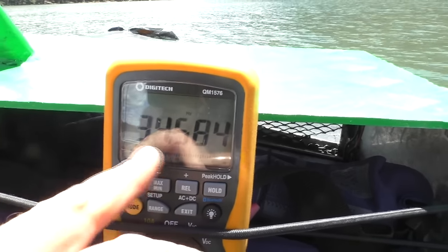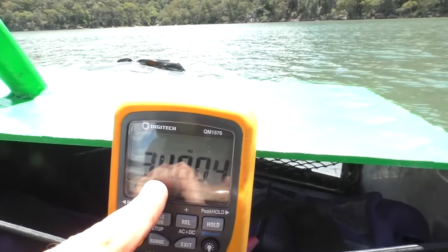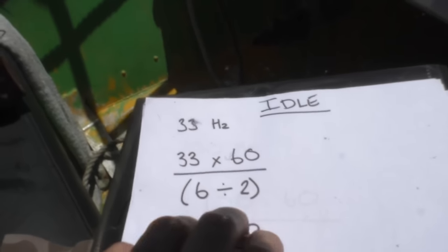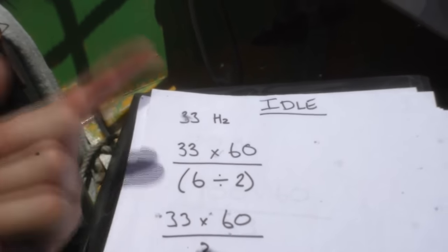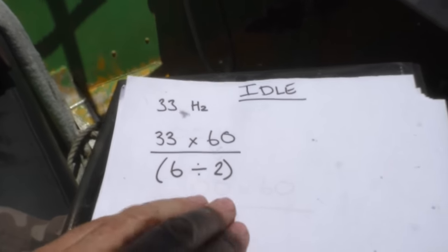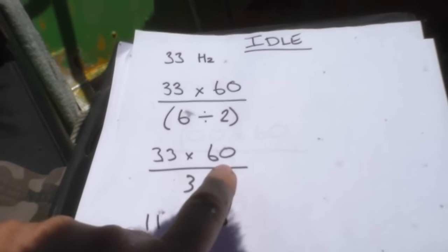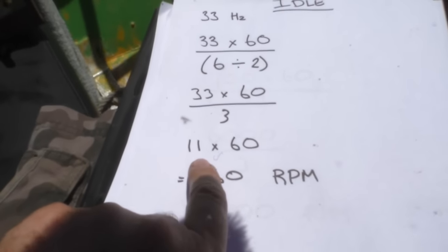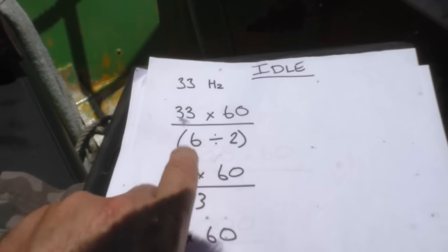We're getting about 35 hertz at idle, so around 33-35 Hz. To convert frequency to RPM: 33 Hz is 33 cycles per second; multiply by 60 to get cycles per minute. Since this is a six-pole motor, each pole is a positive and negative, giving three full cycles per rotation. So: 33 Hz × 60 ÷ 3 = 660 RPM at idle. That's the math for converting the signal frequency to actual engine speed.